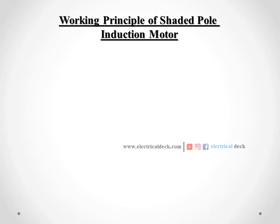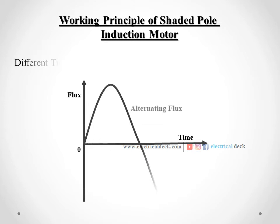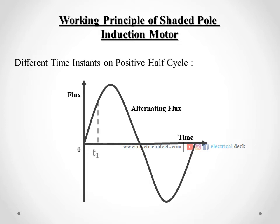Now let us understand the working principle of the shaded pole induction motor. As we know, the current carried by the stator winding is alternating and it produces an alternating flux. The distribution of this flux in the pole area is greatly influenced by the shading coil of that pole. Let us assume three different instants — T1, T2, T3 — during the first half cycle of the flux.